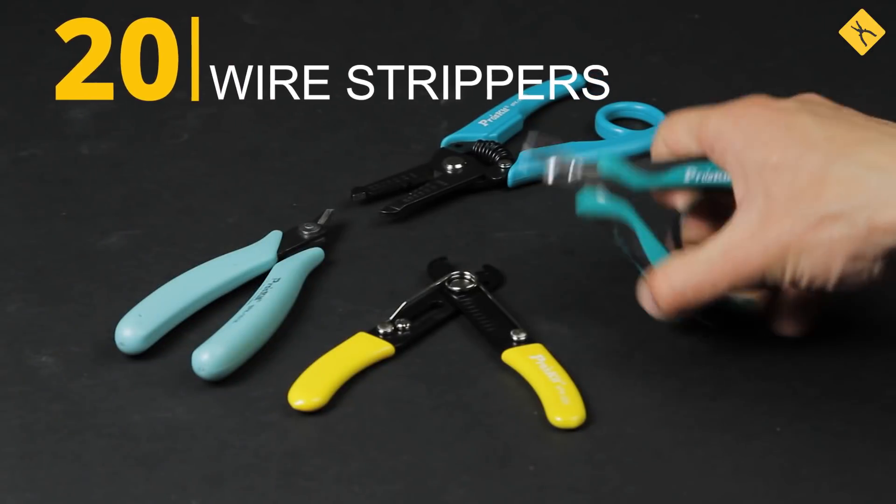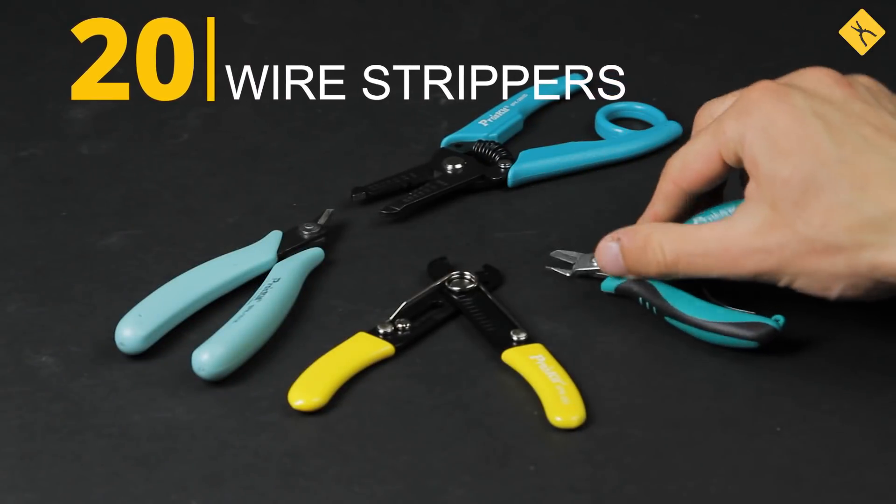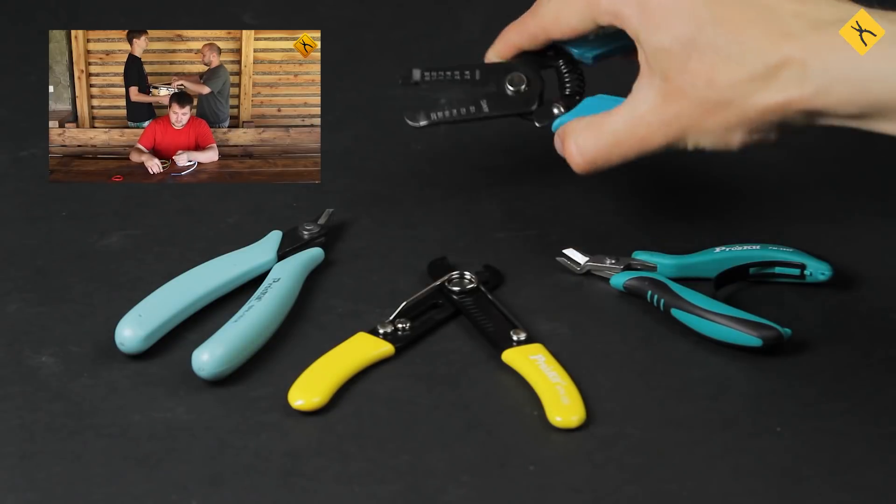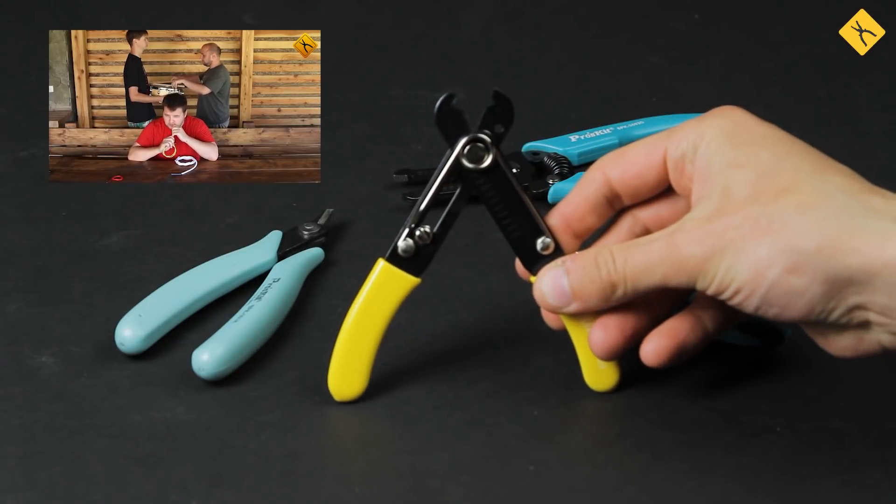Cutting pliers and wire strippers — these are used for cutting and stripping wires and allow you to quickly prepare the wires for soldering without too much hassle. Visit our online store to check out the full stock of soldering equipment.